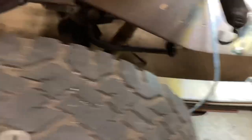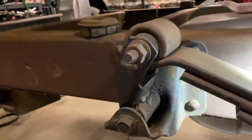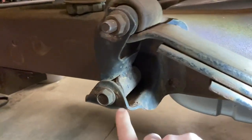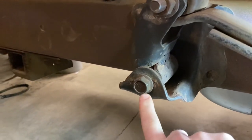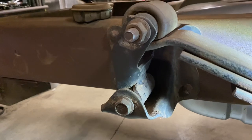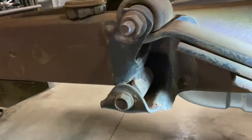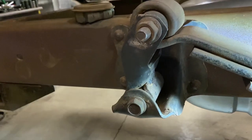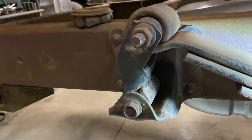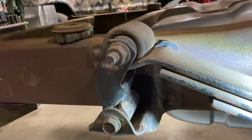Now at the back, I'm running the Super Duty swing shackle here. The only thing I had to do was drill this out to fit the metric bolt off of the Super Duty truck. Once I put the weight on it, I'll probably set that a little more vertical so it can kick over with the weight of the chassis and all the load on it.